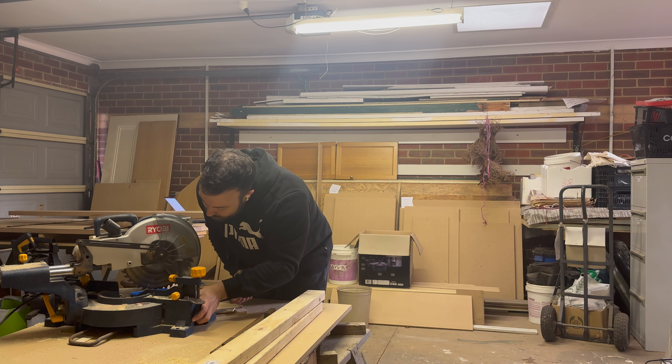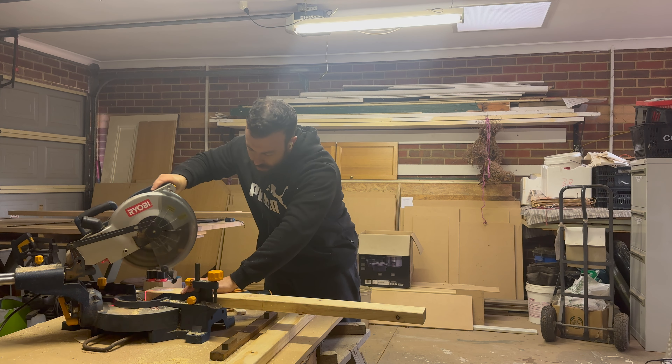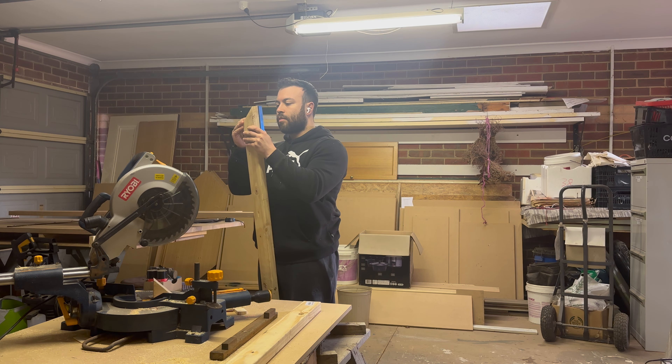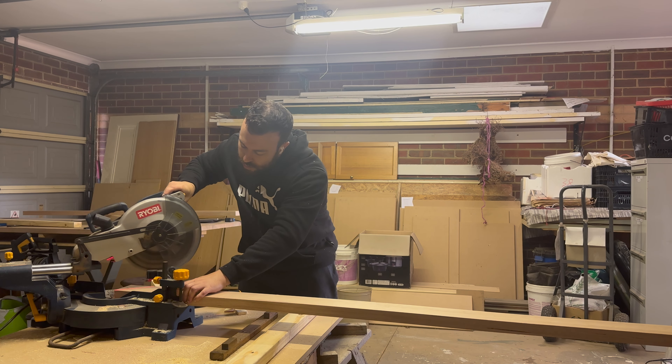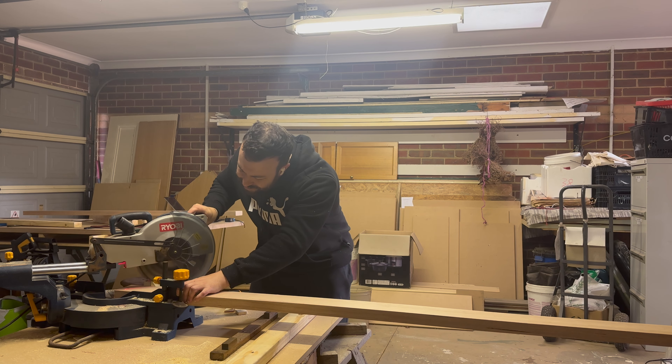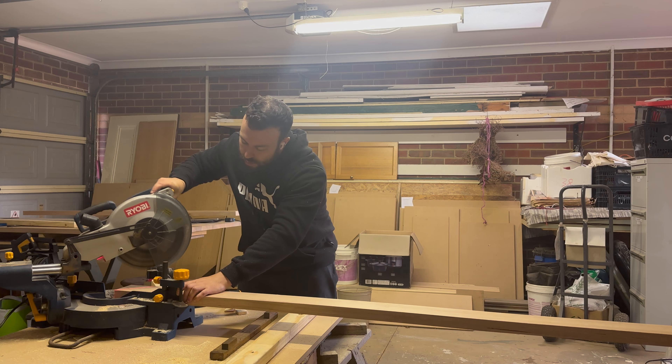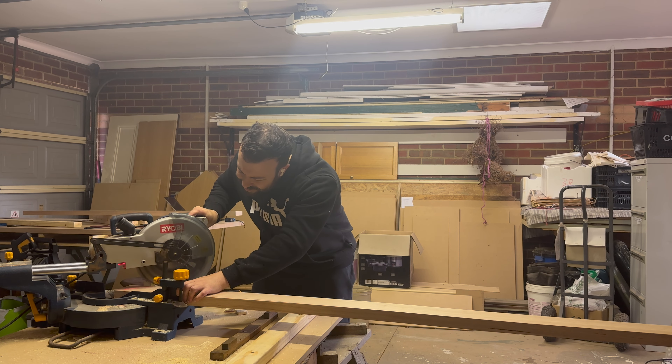Next, I set the y-axis of the mitre saw to a 45 degree angle. I used a speed square and checked with some scrap wood, then cut the 45 degree mitres needed for the bottom of the legs. I did this again with the 120/60 degree mitres and finished cutting all the lengths from my cut sheet.